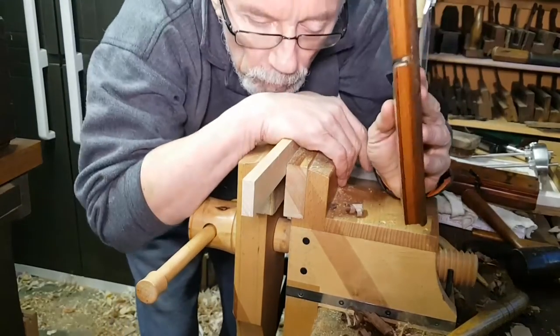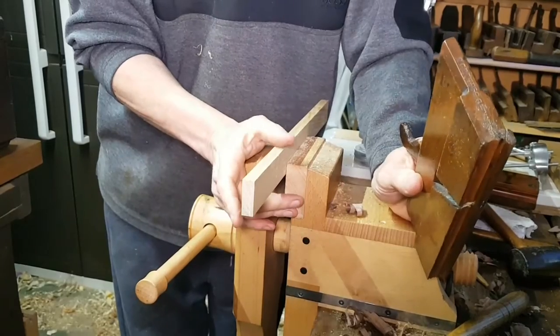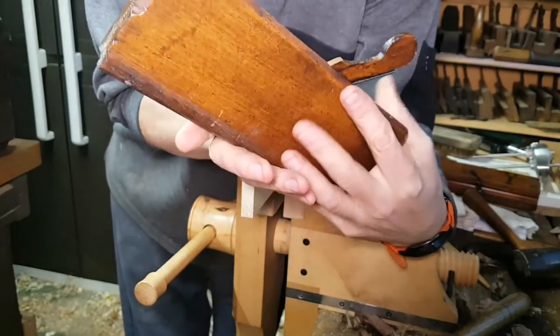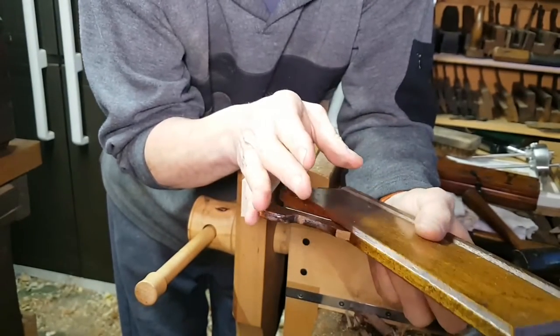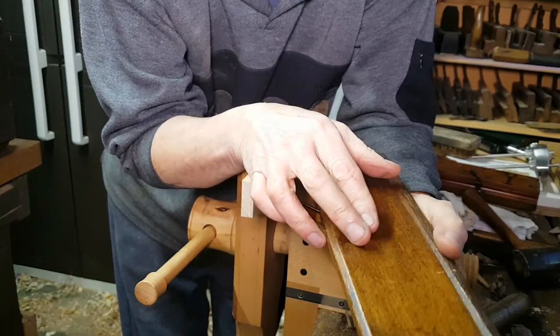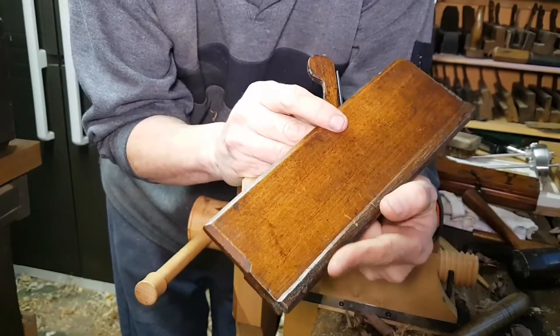Hello again. I'm just going to show you the results of tuning up a little ovolo plane today which was made by Maddox back in the early 1700s and it is a stunning plane.